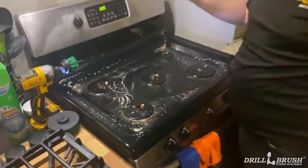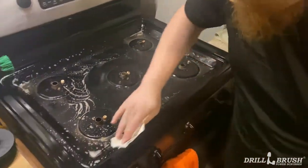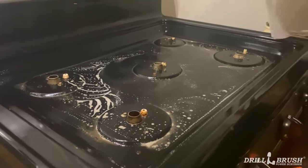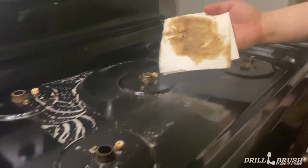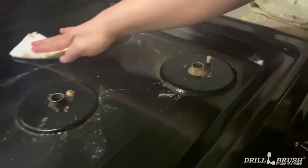Now we're going to grab some paper towels and we're going to wipe it all up. Yeah, look at all that — super gross. All of that. I was cooking with that underneath everything. It's terrible.